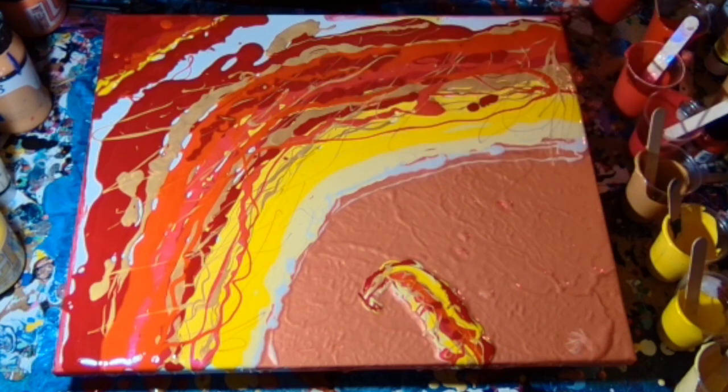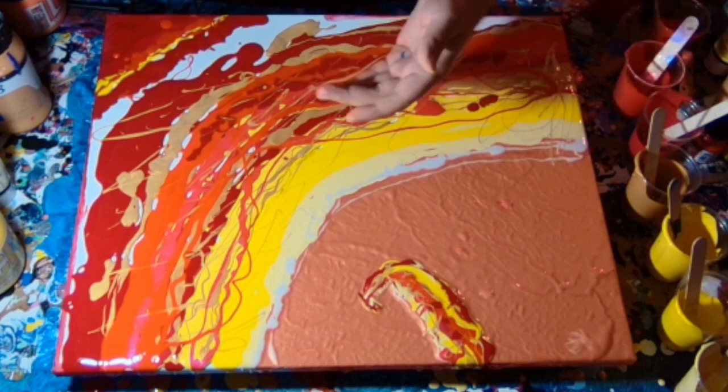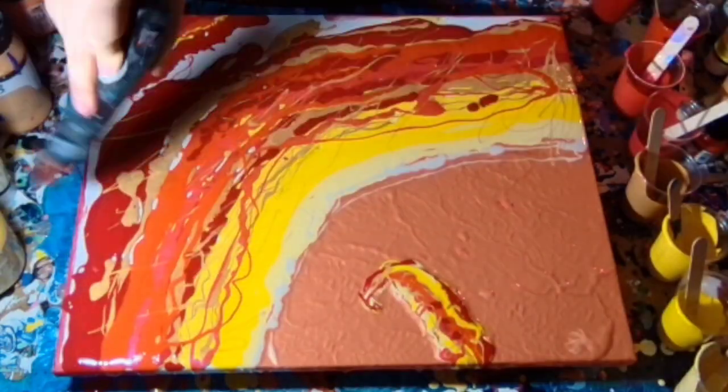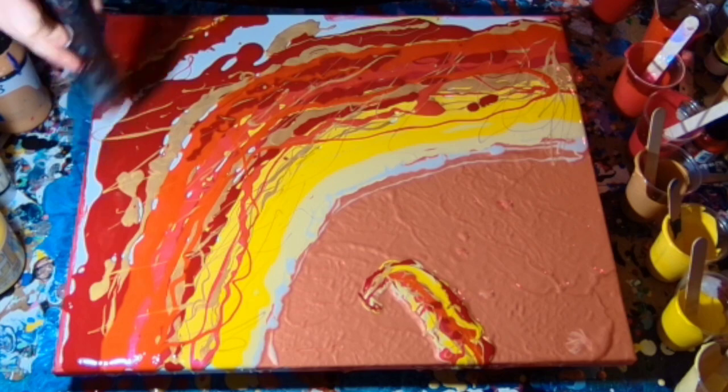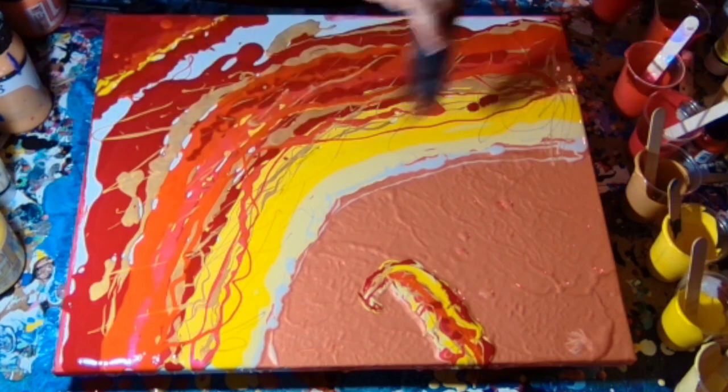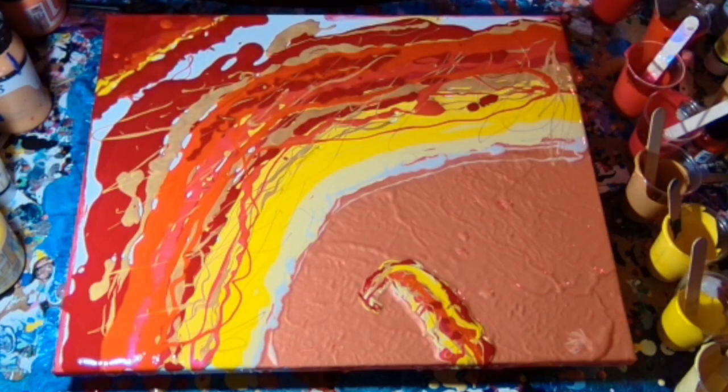That is the paint layered. So I'm coming in with my trusty heat wand, which is used for embossing on paper crafts. It creates heat the same as the propane or butane torches that other acrylic fluid artists use.